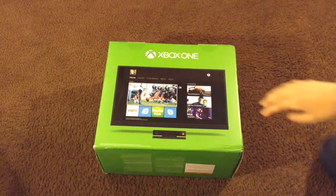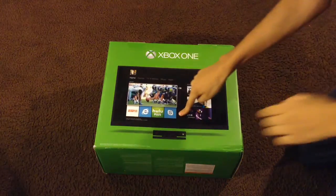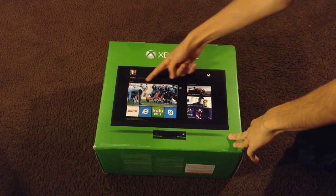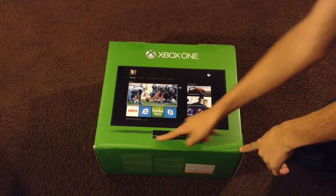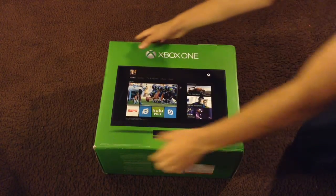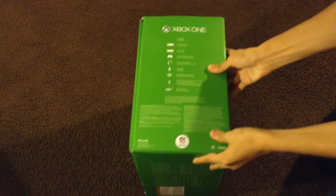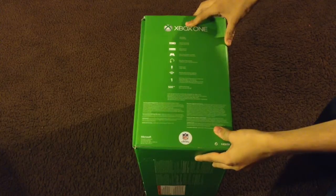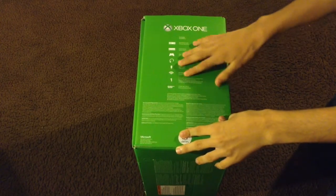On the back of the box you have a picture of a TV showing the Xbox home screen. On the bottom you have a picture of the Kinect, and on the right side it's basically telling you warranty information and what's in the box.